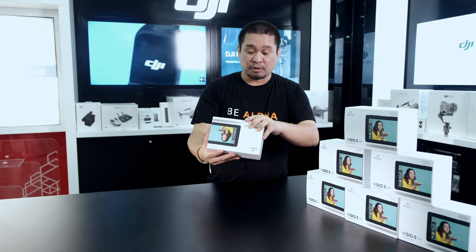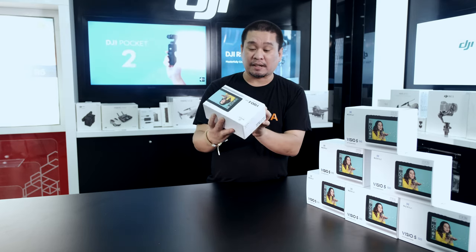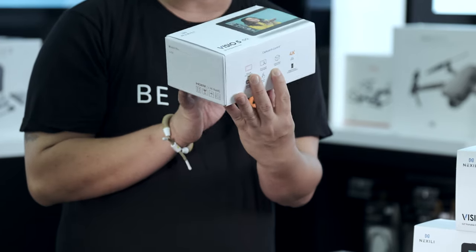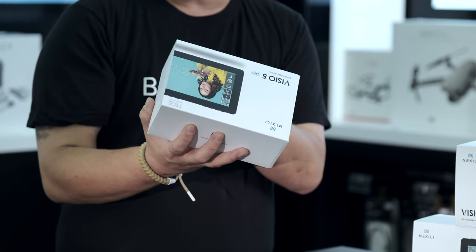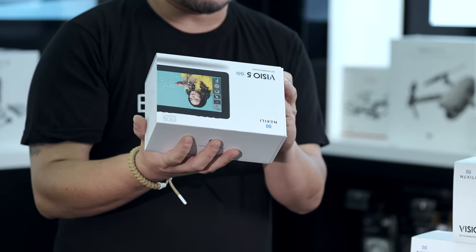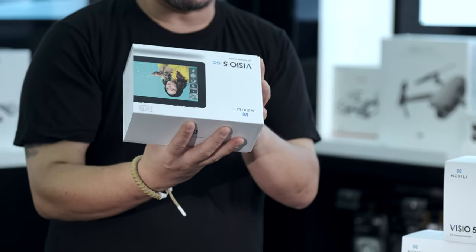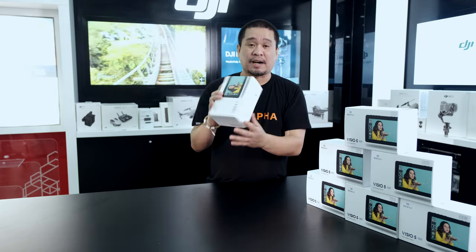On the box it says: 1920x1080p Full HD, 5.5-inch touch screen LCD display, import custom user 3D LUT, supports up to 4K at 30 frames per second, HDMI out, HDMI in, pinch to zoom, DC and USB Type-C input, DC output.